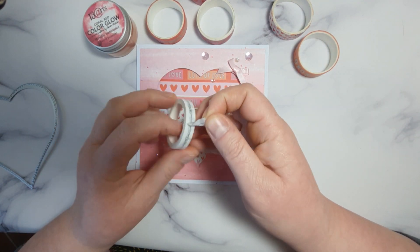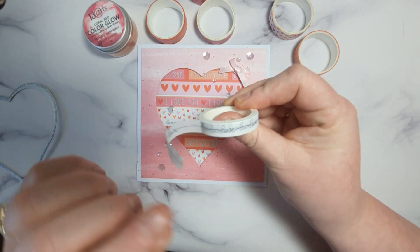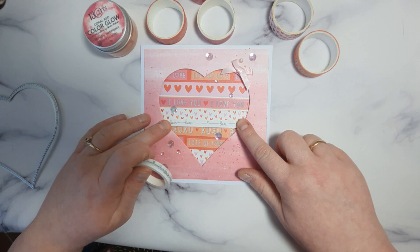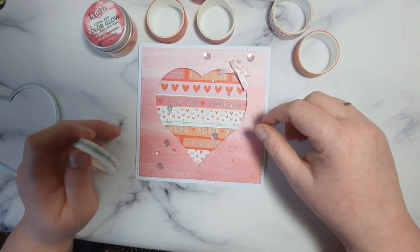What I've done — I just open the washi tape, put it on a piece of paper and then just make sure it's long enough to fit in the heart. Because I really like that way. So it's a little bit dimensional.